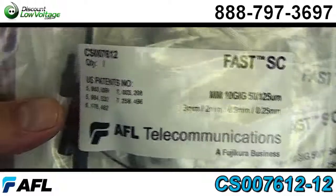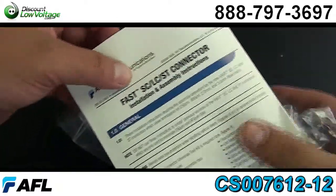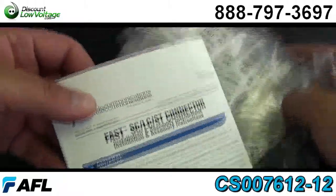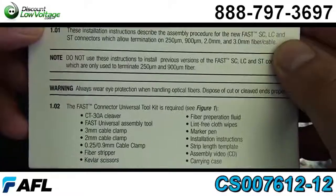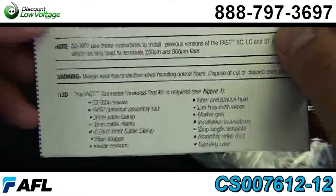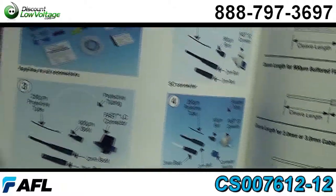Now this part number is CS007612-12. From the manufacturer it's a kit of 12, and when you order them as 12 you get the installation and assembly instructions included. We also do sell them individually if that's what you want, and you can go ahead and download those off our website.